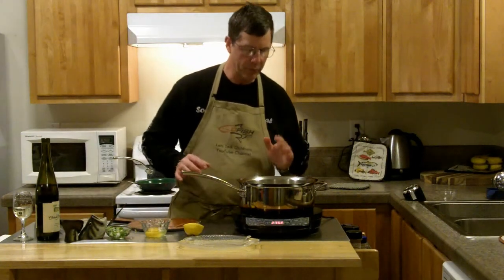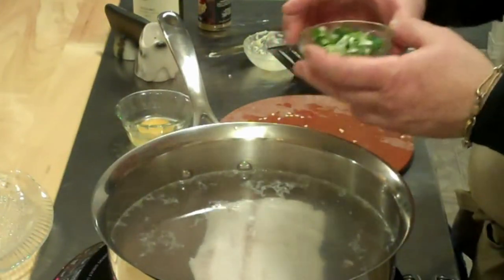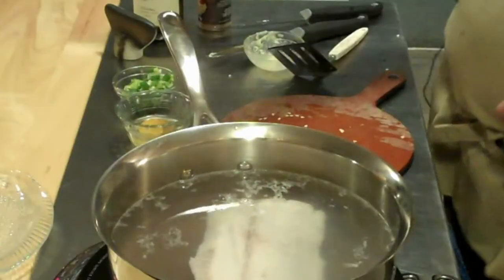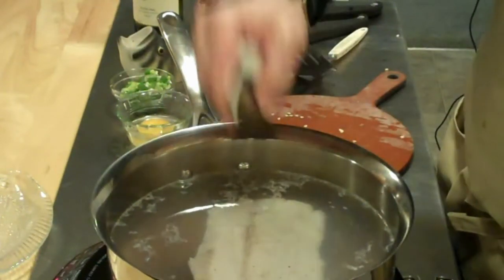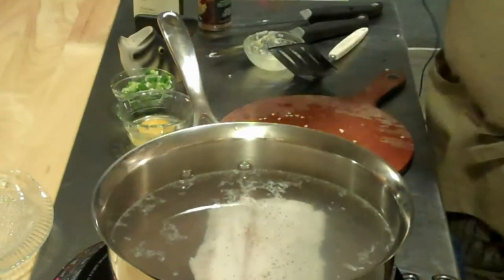That fish is looking really, really nice. And we also have some green onions here — I'm going to add that right on top of the egg, and then you can put that on the black cod as well. Very, very simple. Now just add a little bit of salt and a little bit of pepper, and that pepper is going to fall right down onto that fish.